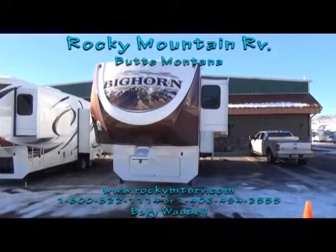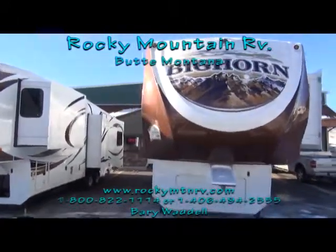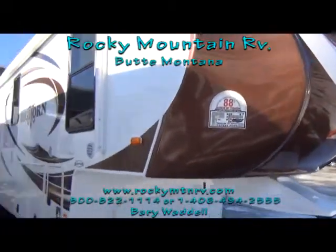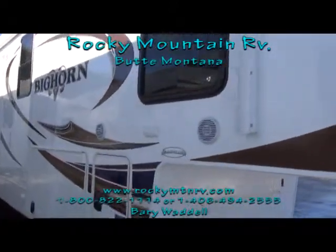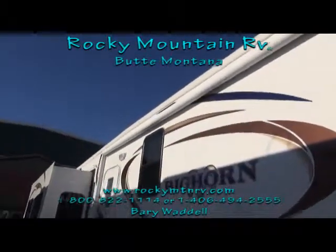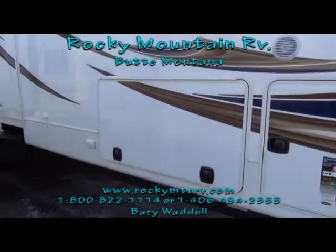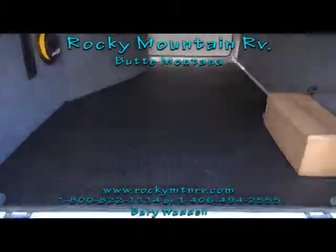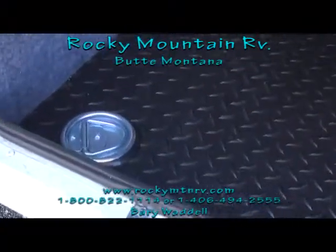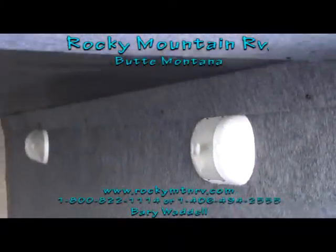This 3610 is a four-slide Bighorn. It has hydraulic front landing gear, and of course the 88-degree turning radius — meaning with a short-bed truck you can achieve a near 90-degree turning radius without going with the expensive sliding hitch. It also features outside speakers, a large electric awning, motion detector porch light, and giant pass-through underbelly storage. The pass-through storage has rubber diamond plate flooring in it, triple tie-downs, and it's lighted and completely finished.